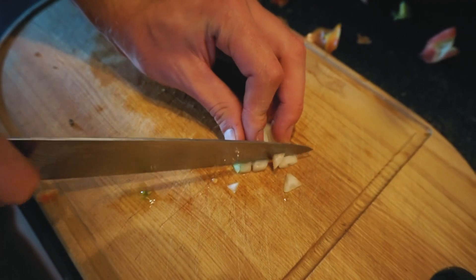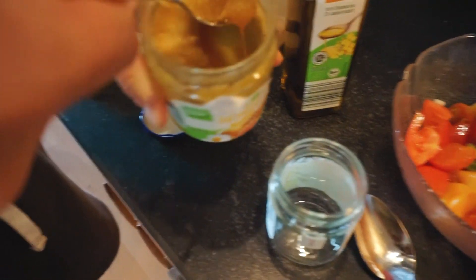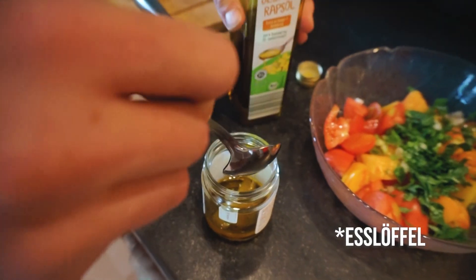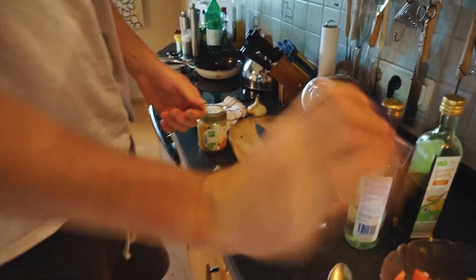Dann schneide ich einfach ganz klein. Und dann noch eine Frühlingszwiebel und der Basilikum kommen auch noch dazu. Jetzt folgt das Dressing. Dazu nehme ich einen Teelöffel Honig, drei Teelöffel Öl, zwei Teelöffel Essig – ich verwende hier diesen Weißweinessig, man kann jeden Essig nehmen, den man möchte. Ich mache es meistens so, dass ich direkt mehr mache, etwa die vier- oder fünffache Menge. Dann habe ich immer ein ganzes Glas im Kühlschrank stehen. Das Dressing hält sich mindestens eine Woche. Dann schütteln, bis sich alles verbunden hat, der Honig muss sich auflösen.